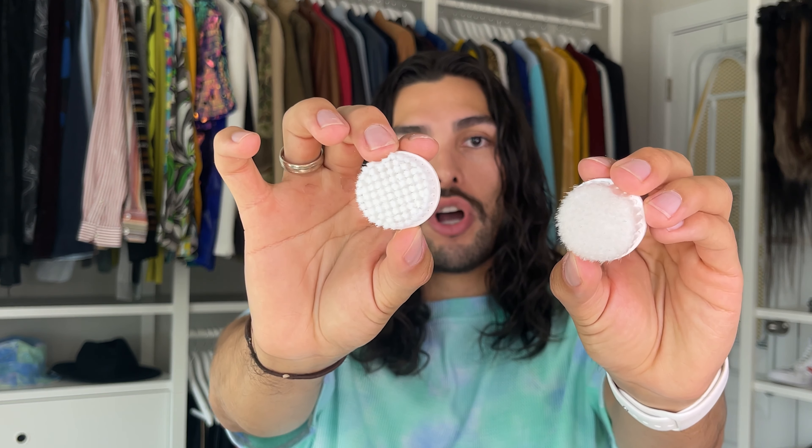It has two interchangeable brush heads for the face — these two here. The first one is a gentle face cleansing brush that removes dead skin cells, helps with pores by eliminating deep dirt, and leaves a radiant-looking skin. So this one is for softer, gentle cleansing — it'll still clean your face and leave your skin looking more radiant.